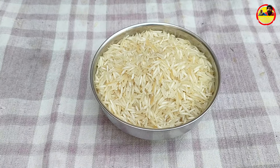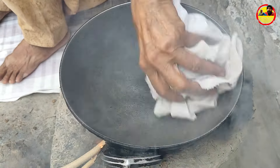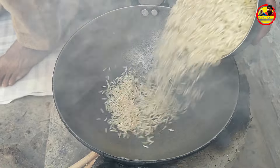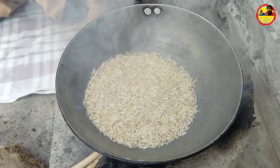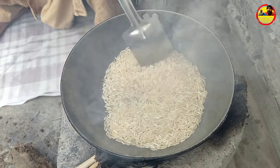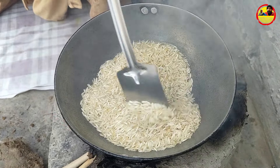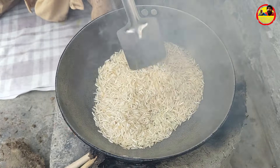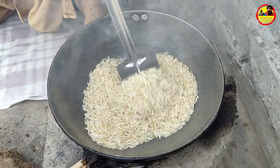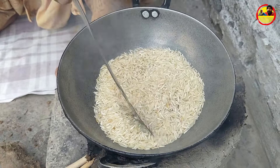Now, let's put the fish on the ground. This is a good way to get a little bit of water.